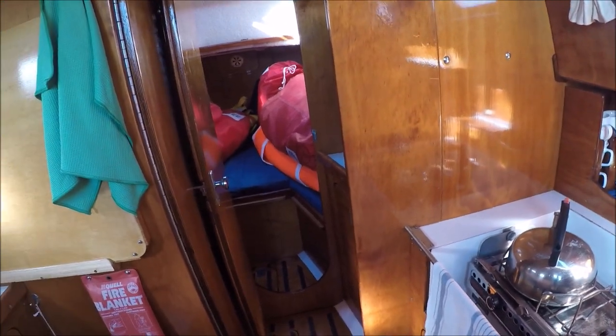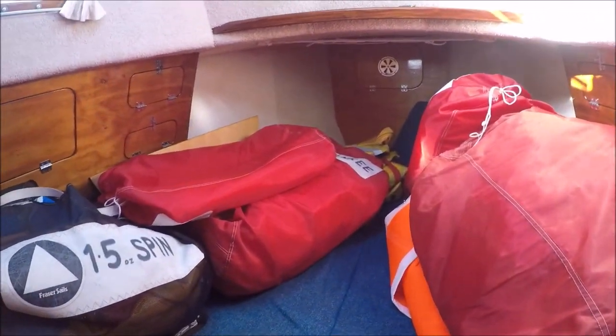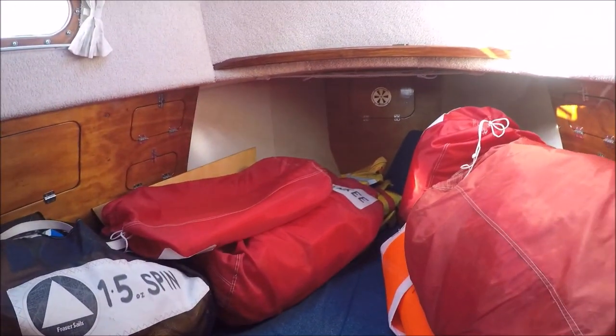So you've got the two quarter beds — plenty of room. And then up here, this little charcoal burner. Up in the bow, big double berth, really roomy bow.